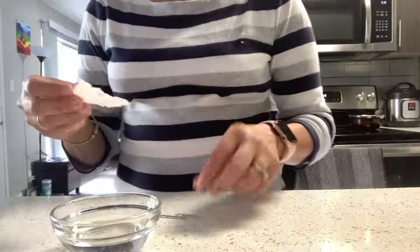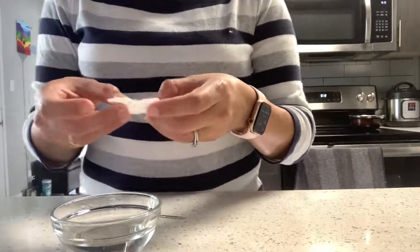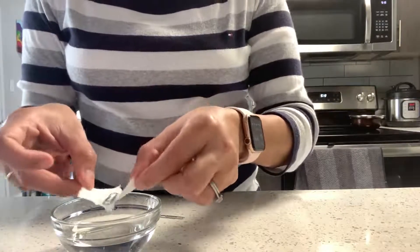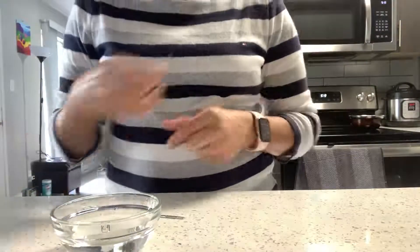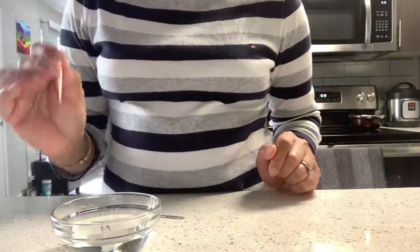Now let's try putting a tissue paper in the water first, and then we're going to place the paper clip on top of the tissue paper. Let's see what happens. Can you see? Yes — the paper clip is floating!